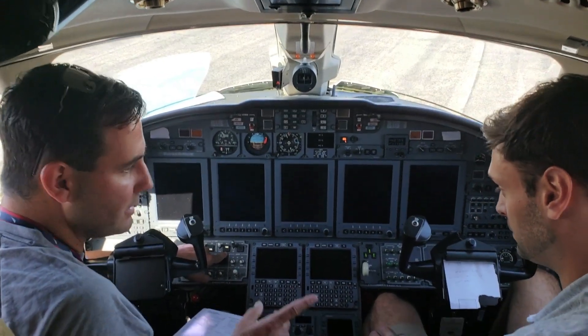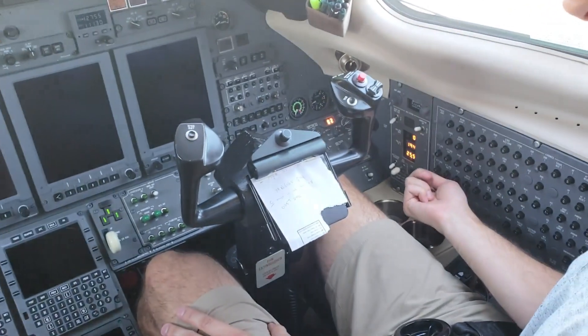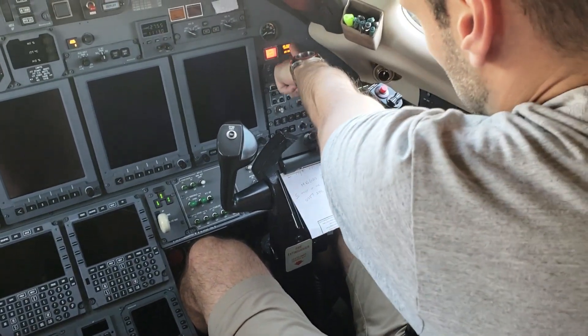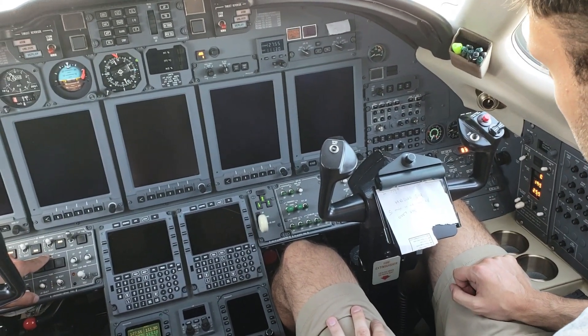APU master switch on — and that is this one here, master switch is on. Push the test button and verify the lights. Those two are on, these two are on, and these. APU fail didn't stay, so that's good.